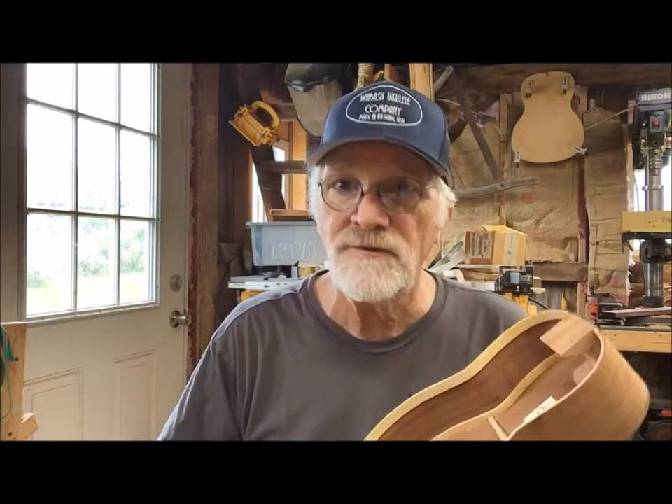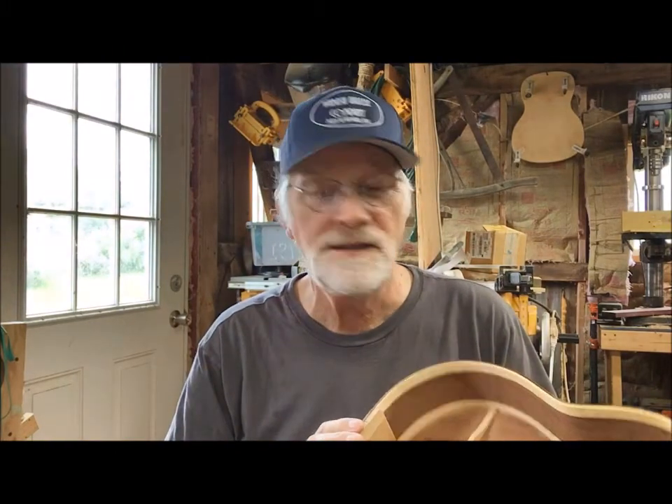One might even have an offset rosette on it, depending on how it goes during the cutting of the rosettes. That's it — five tenors and five sopranos from Wabash Ukulele Company at New Traditions Homestead. We're beginning to put our garden to bed — something we never did in California. Our chickens are producing well, good things are happening. We're ready for fall and kind of looking forward to winter and a great 2022.